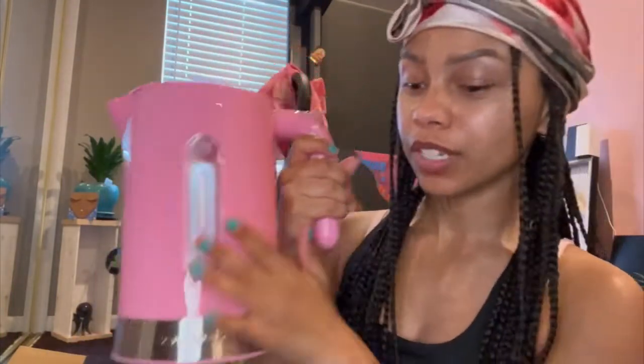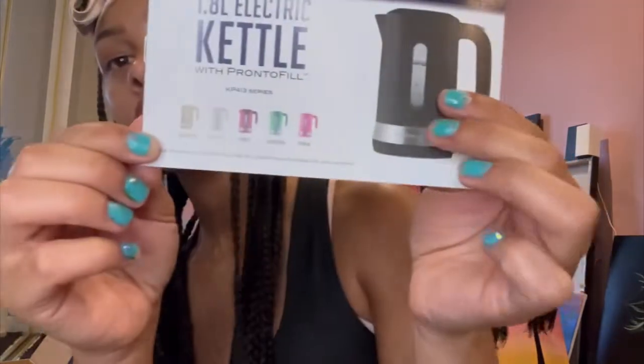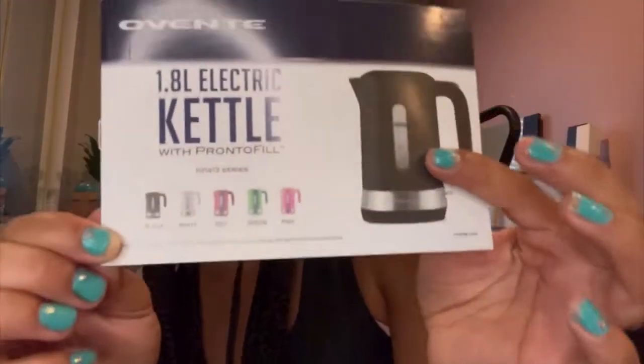This is definitely going to fit in my hair bag. I really do like the size — it's convenient for travel but also big enough to fit jumbo braids in here. I'm so excited! So if you are a hairstylist or a braider and you need something to dip your ends in, this is it. It comes in green, red, black, and white as well.